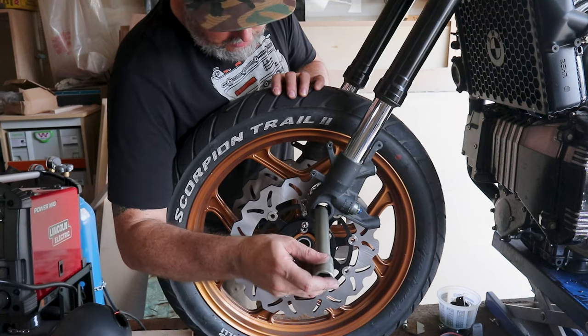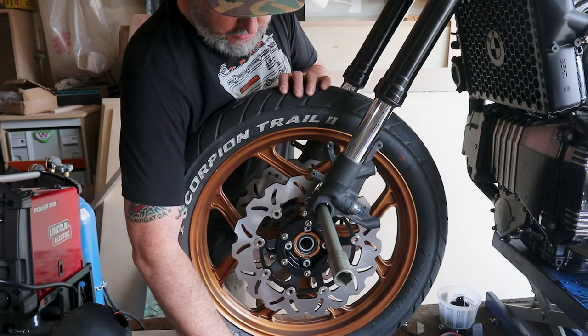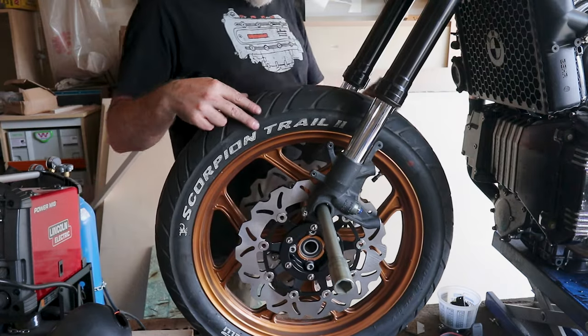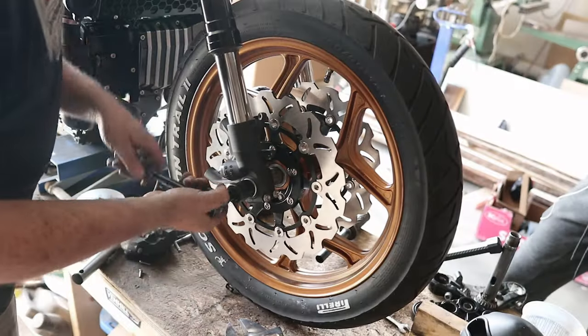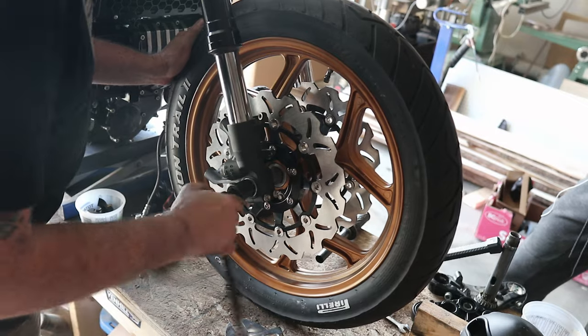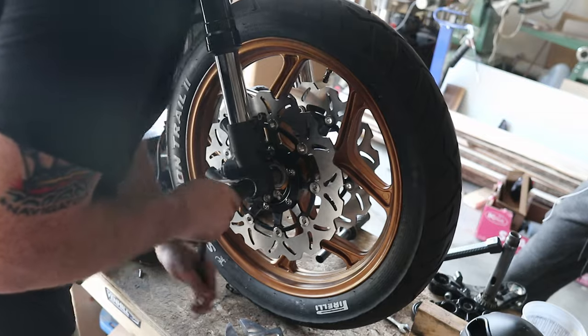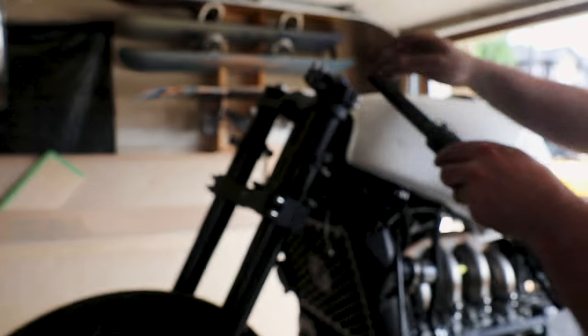Putting in the axle, we did struggle with this a little bit — and as I said, that's because I didn't read the instructions properly. The instructions tell you exactly which spacer you need to use based on whatever forks you're using, so make sure you reference that with your conversion.